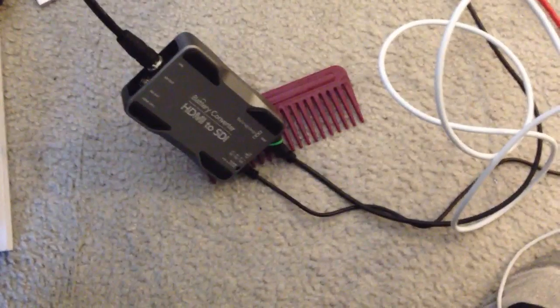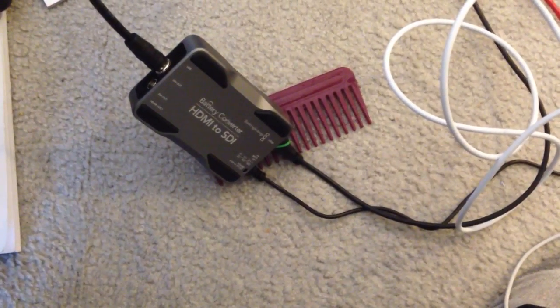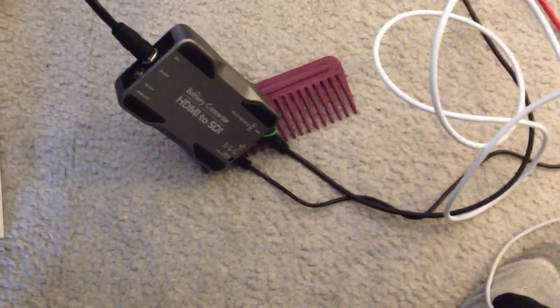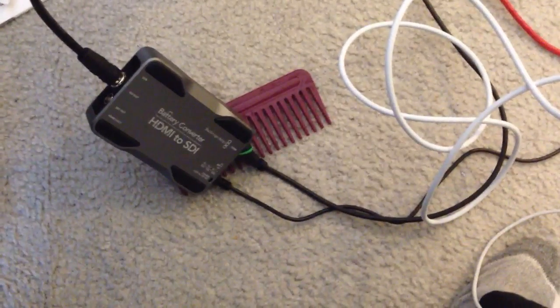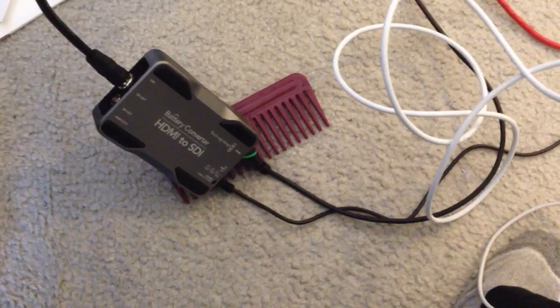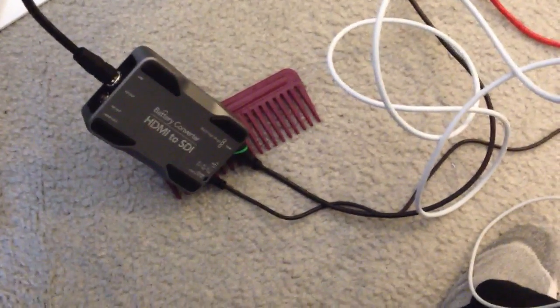You'll also see below that there is not only a comb — because good grooming is important — but an HDMI-to-SDI battery converter, which is another marvelous device from Blackmagic. Though we love their products, we are getting no promotional consideration from Blackmagic Design. We only highlight things that work very well, are at a great price point, and are extremely reliable.